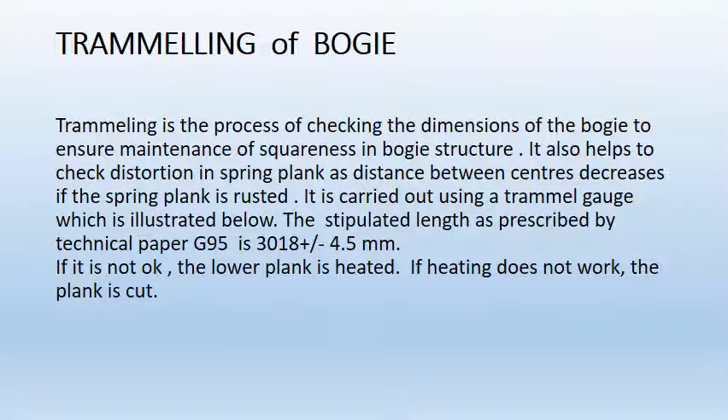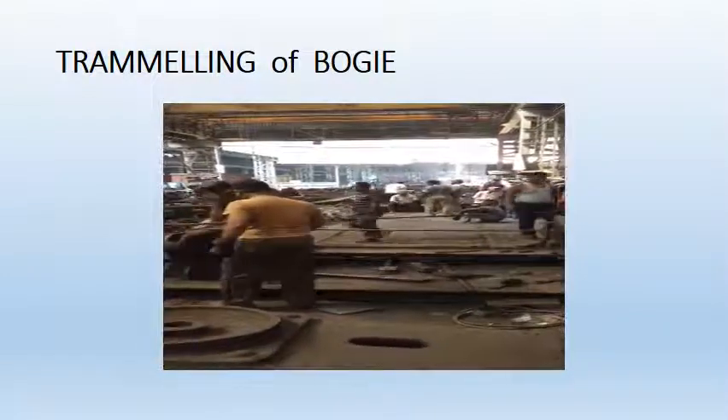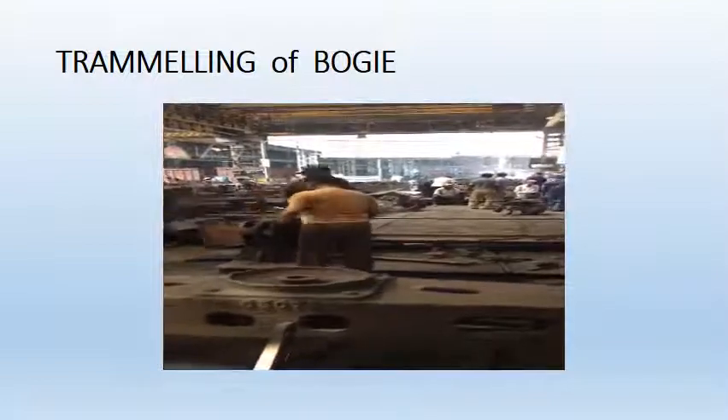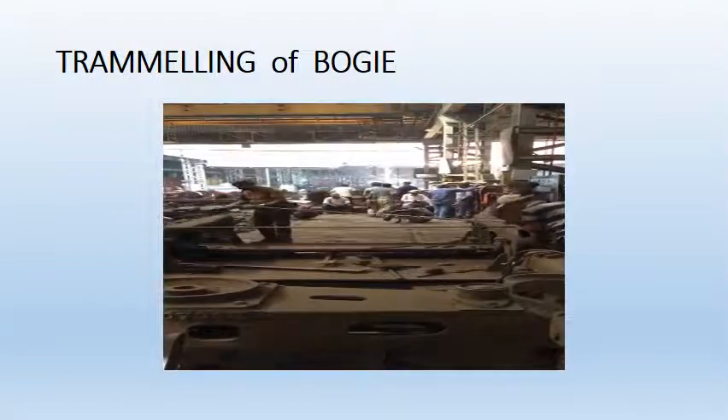After repairment of bogey frame assembly, trameling is done last. Basically, trameling is done so that the squareness of the bogey frame is maintained. It is carried out using a trammel gauge with a length of 3018 ± 4.5mm as per technical specification G95. If it is not okay, then the lower plank is heated. If heating does not work, then the plank is cut out. In trameling of the bogey, all diagonal lengths and the length along the side are measured and ensured to be of a square nature. If it is not so, it is repaired.